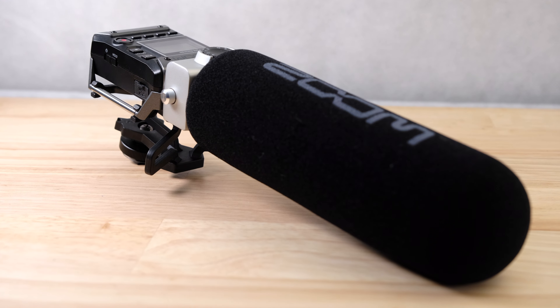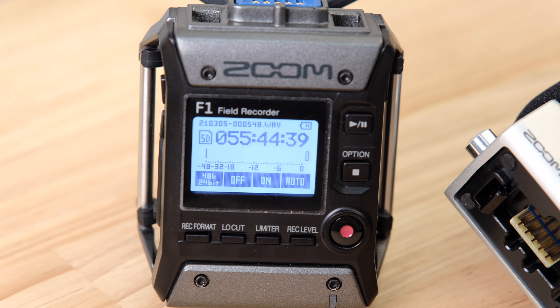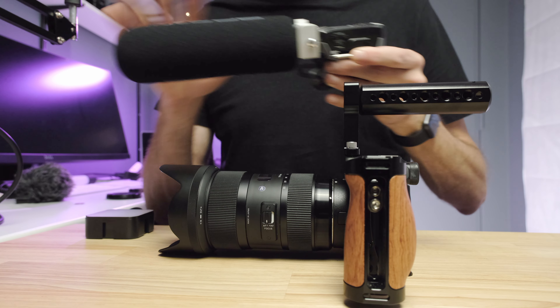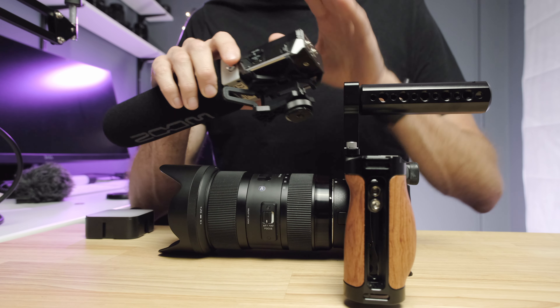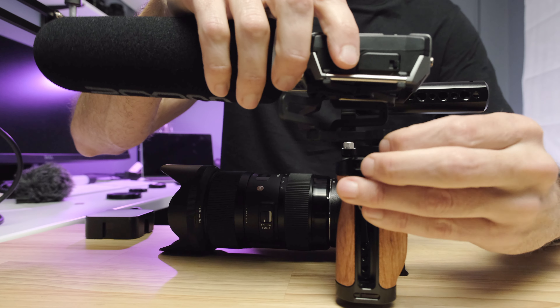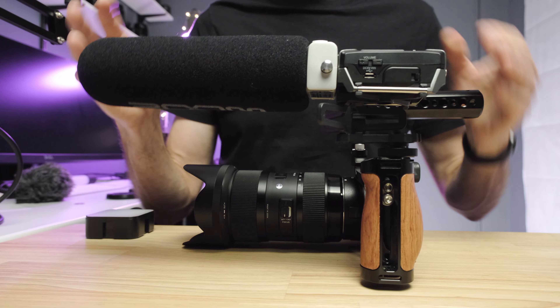The next thing we're going to add is audio, and getting good audio is absolutely critical. Even if your video is great, if your audio is poor, your production is likely going to be a bust. What I've got here is an amazing all-in-one microphone and recording unit. This will allow us to capture completely separate audio from the camera, and as we move this rig forward we'll end up with some redundancy — so if one fails to capture good clean audio, we've got the other to fall back on. I like to put this one over here on the handle, which keeps it far enough out of range of the lens so it's not shadowing the lens and won't be seen in the shot.